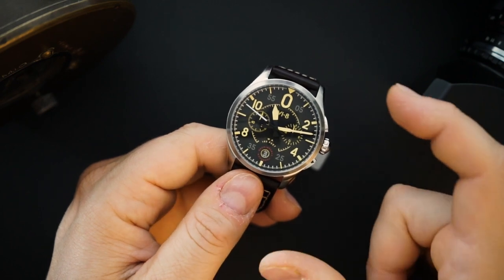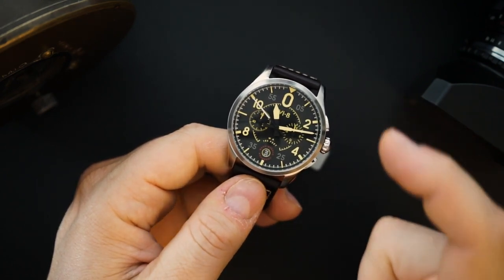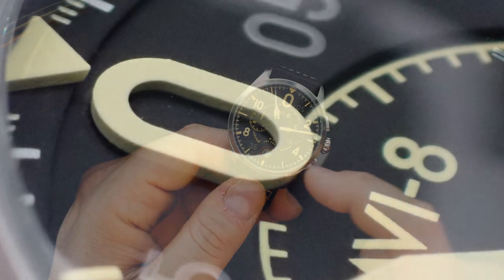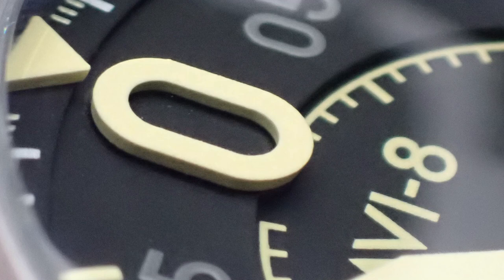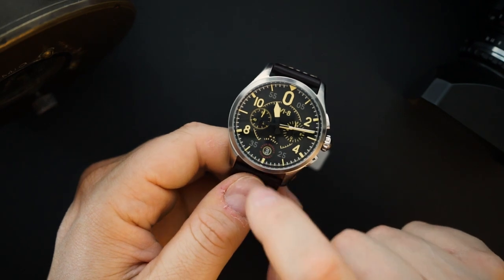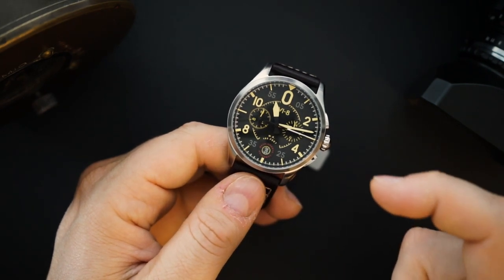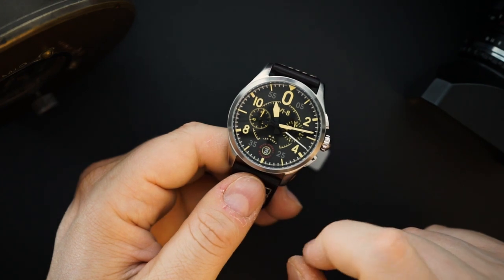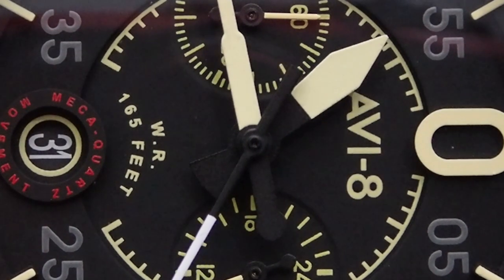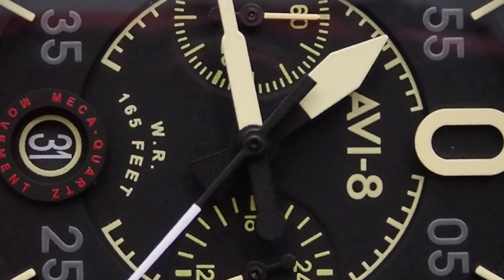AV8 has been simplifying their dials a little bit, but there's still a lot of depth to this dial. On the outer track is a minute track with applied indices sitting on a higher plane than everything else. The 2, 4, 10, and 8 markers sit on a lower plane as part of a disc that goes around the entire dial. There's also a disc around the date window — which is a very large date window — and it says 'Mecha Quartz' in red around that circle.